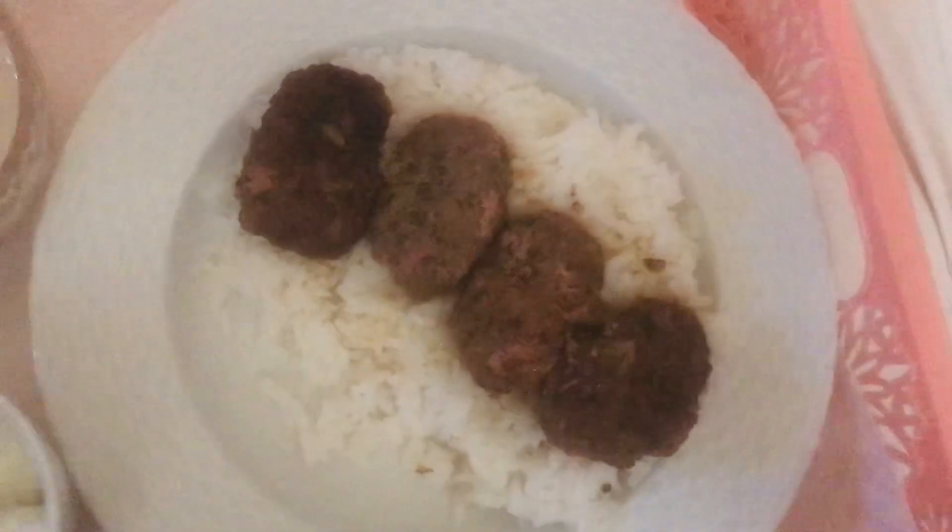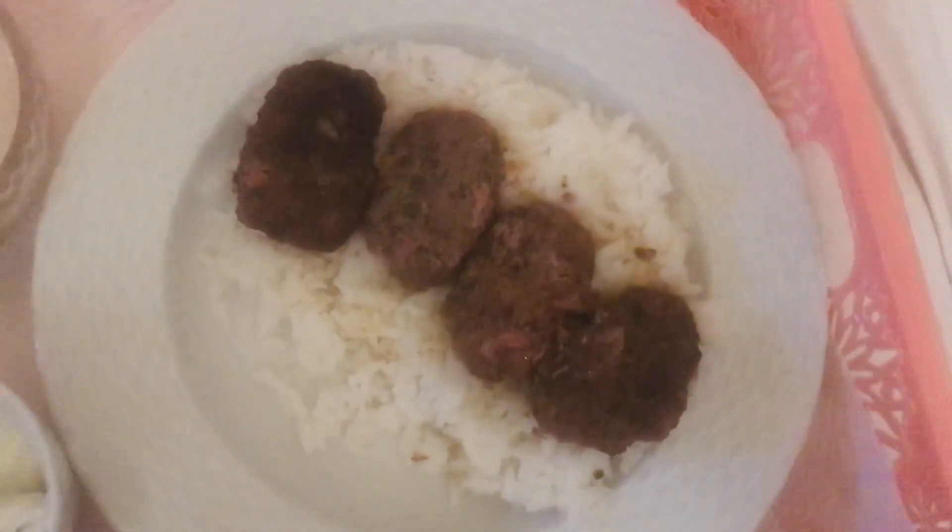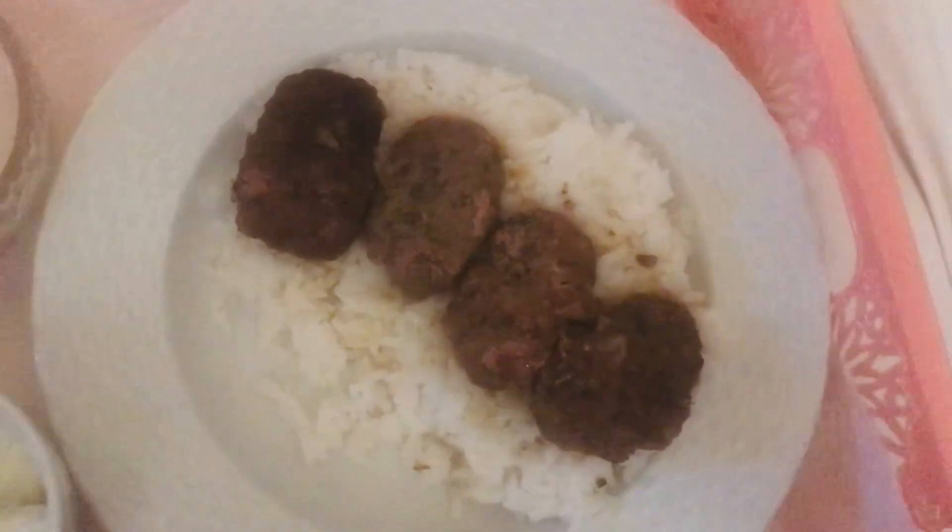I bake them all the way through, and then I make rice. This is jasmine rice, but sometimes I'll use basmati rice, and I put some lime in there. Then I eat it with tahini sauce.